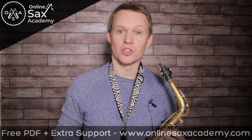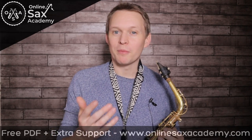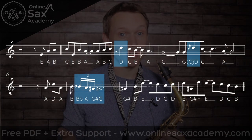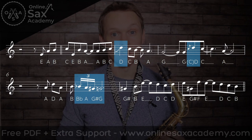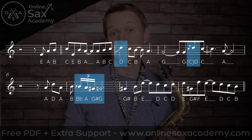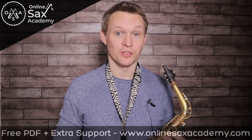Now the intermediate version is a little bit faster. We're staying in this easier key but now I'm including some of the decorations that are on the original. Namely there's a couple of grace notes and there's also some chromatic passing notes as well. Some of those rhythms do look a bit complicated but the best thing to do is just to listen to it a few times and you'll get the feel of how it goes. Alright, so here's the intermediate version.